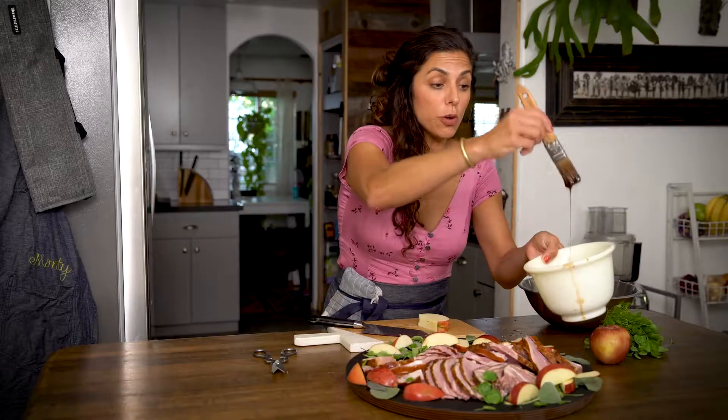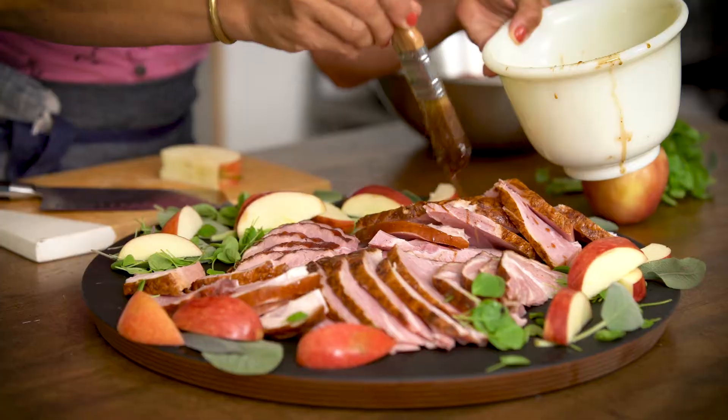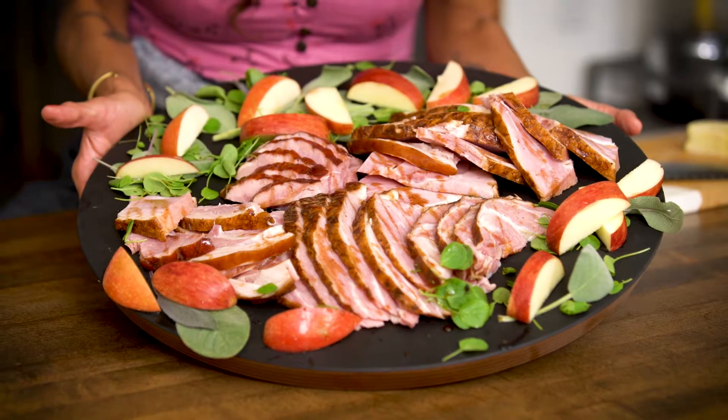With your brush, drizzle a little bit of the glaze right over the ham — not too much, just enough to give it that pop of flavor. It's a fun, creative, festive way to feed a large group.